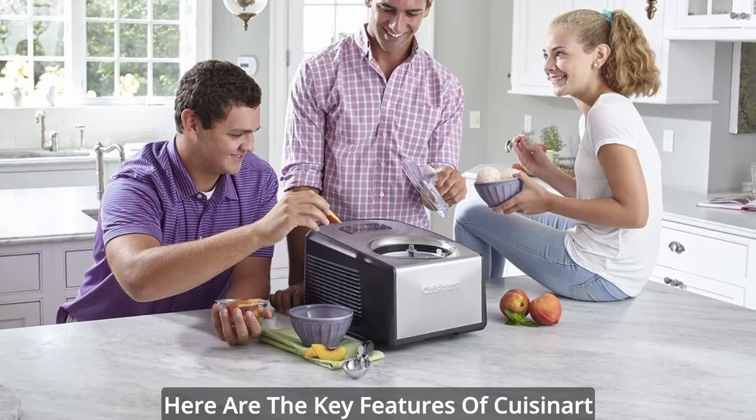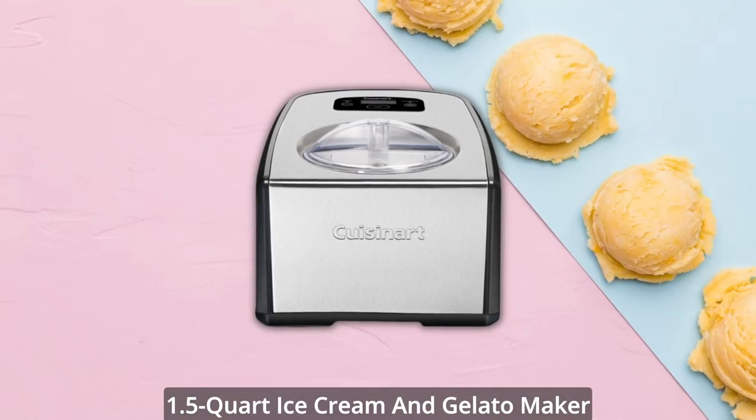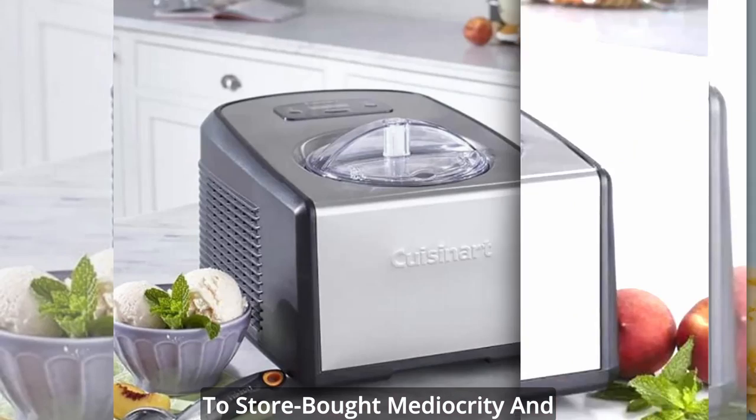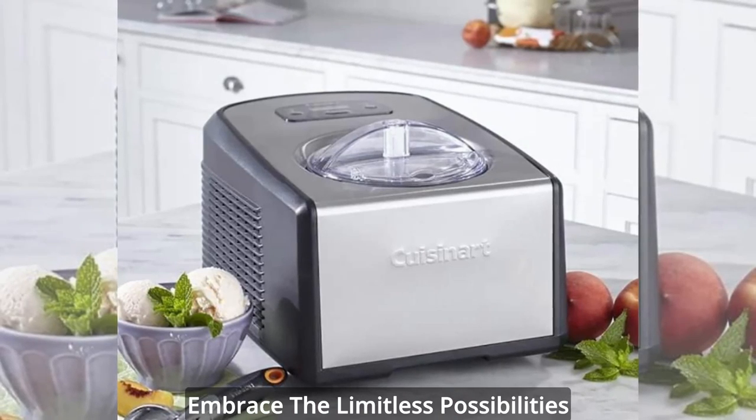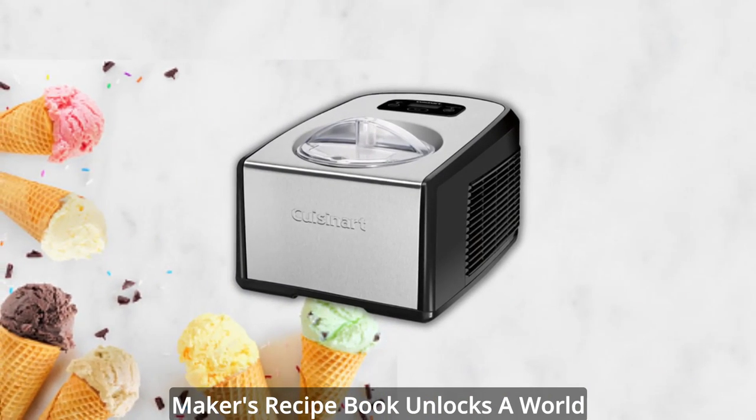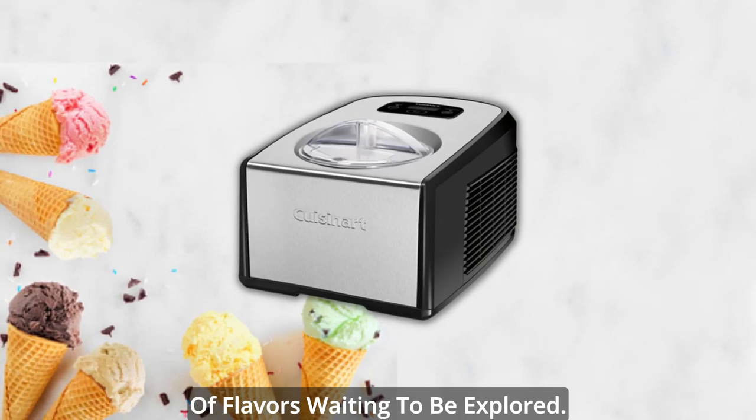Here are the key features of the Cuisinart 1.5-Quart Ice Cream and Gelato Maker. A symphony of flavors — say goodbye to store-bought mediocrity and embrace the limitless possibilities of homemade frozen desserts. The Cuisinart Ice Cream and Gelato Maker's Recipe Book unlocks a world of flavors waiting to be explored.